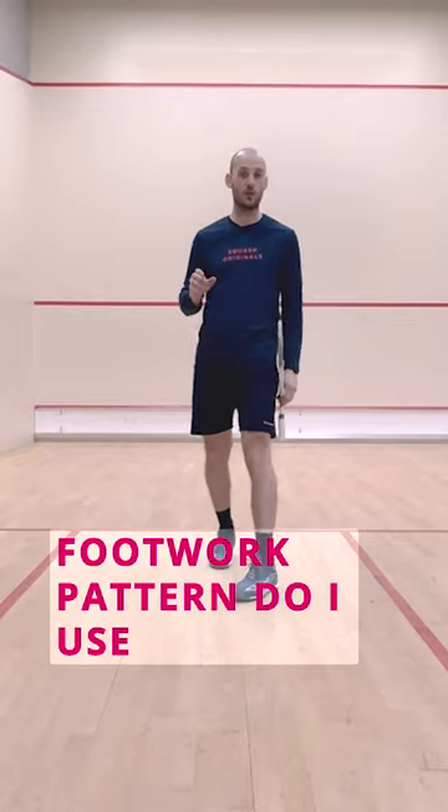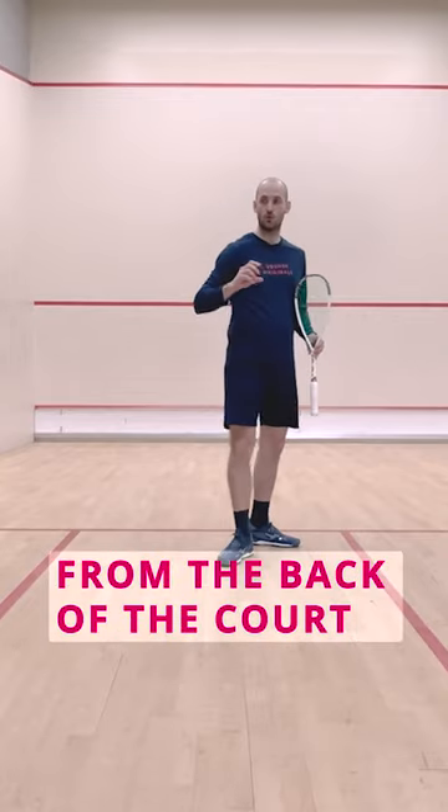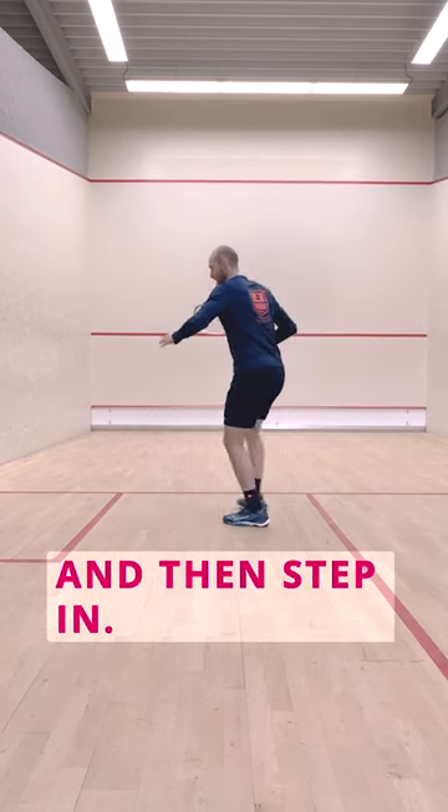What kind of footwork pattern do I use when I get a cross court from the back of the court to my backhand side? If I can volley it, I will probably go to the side and then step in.